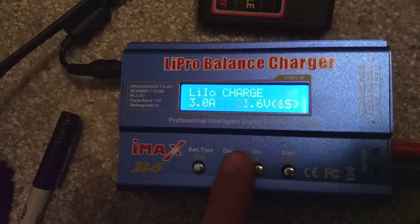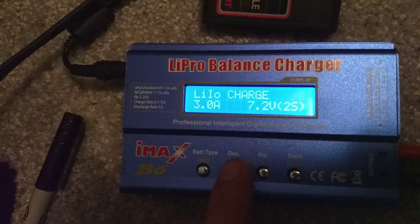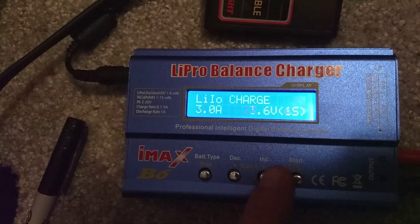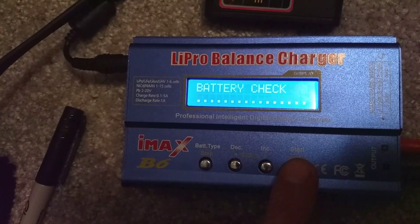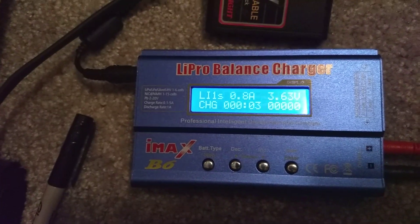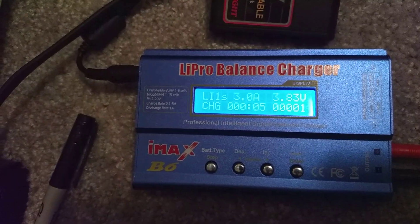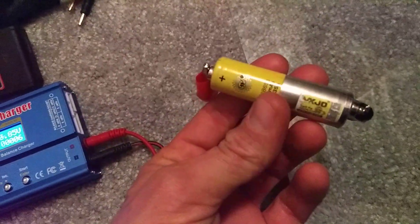Watch — the voltage goes way up. BAM, success! And you can monitor what's happening in real time.